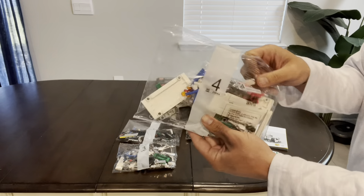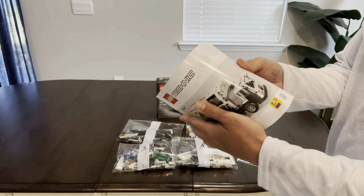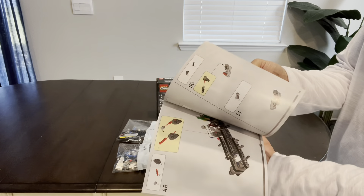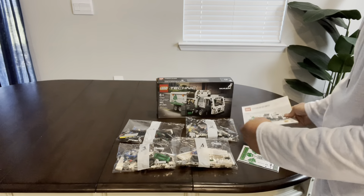LEGO does a great job of putting these kits together. They're all numbered, one through four of those packages, and they correlate to the instruction booklet. The illustrations are in color, so it's not the old school black and white. It's very easy to put together.